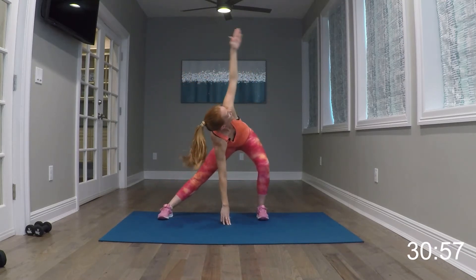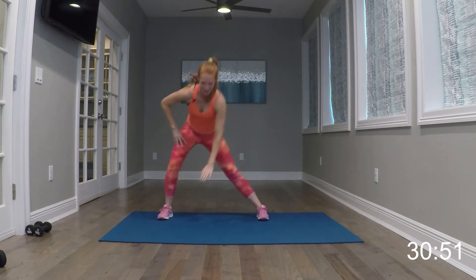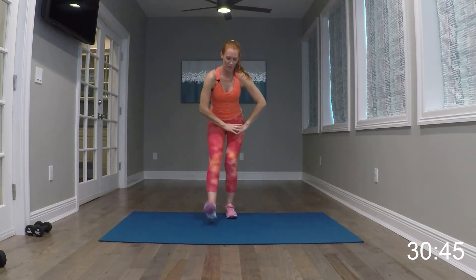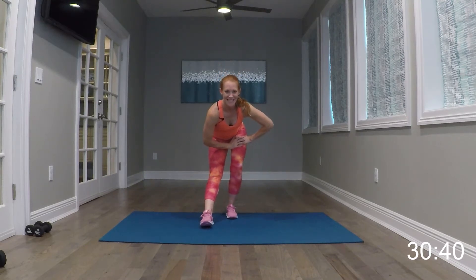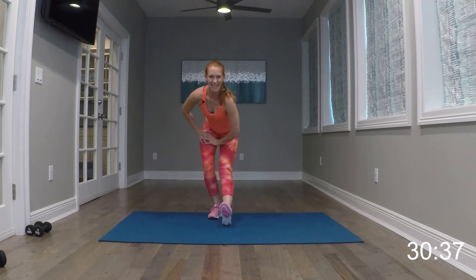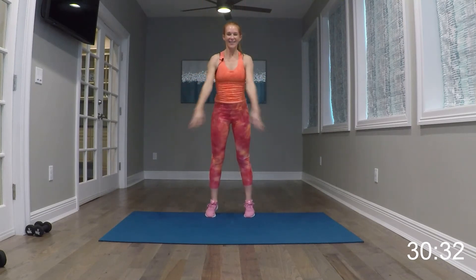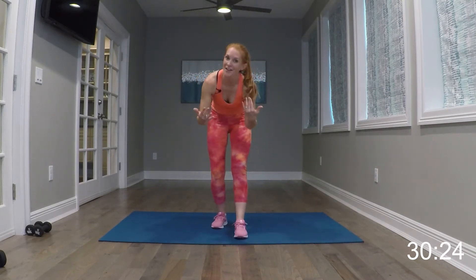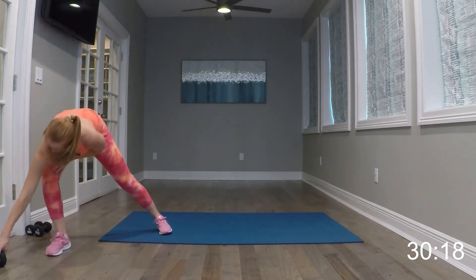Squat it out. Four more — here's four, three, two. One more set of lunges, take it side to side. This time we're going to go down and twist to the bent knee — taking it down, twist, down, twist. Four more here — four, three, two, one.